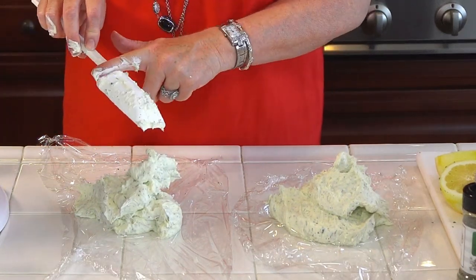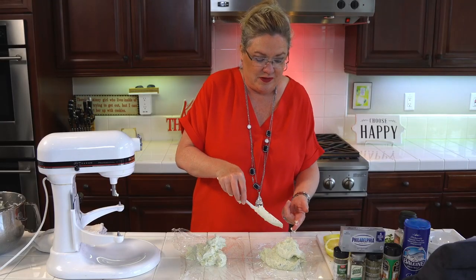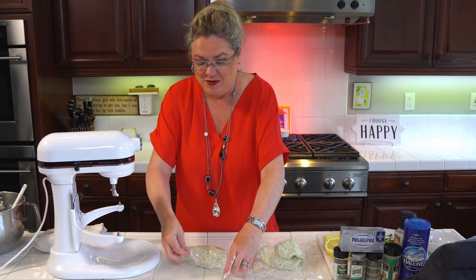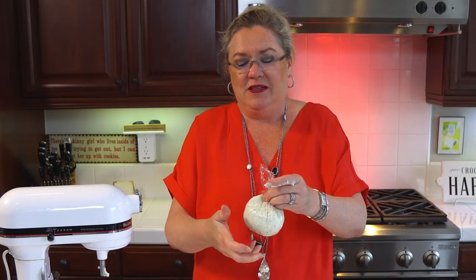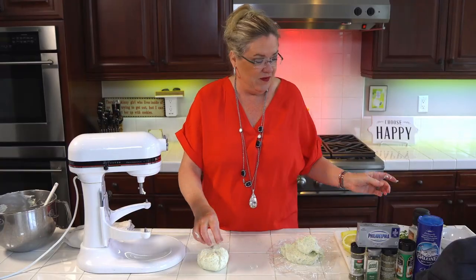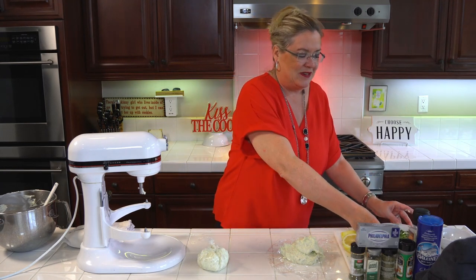Just going to roll this up and let it refrigerate for a little bit, because I won't be able to roll the fresh herbs on there yet. This is how you make a cheese ball — that's it, easy as pie. Easy peasy. Once this gets refrigerated for maybe half an hour or an hour, it'll be firm enough to roll with the parsley and the lemon zest. So there you go — easy peasy homemade Boursin.